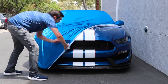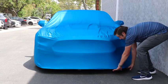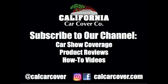Satin Fleece is available in multiple colors to best match or coordinate with your vehicle or garage. The fabric is designed for indoor use only.